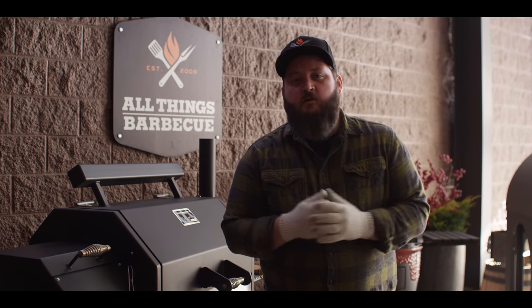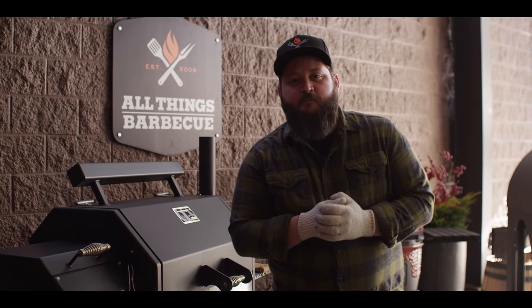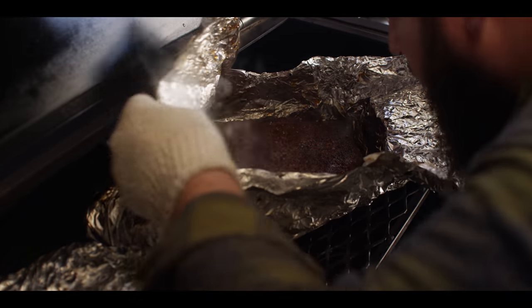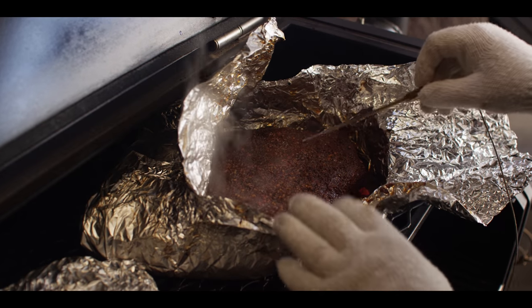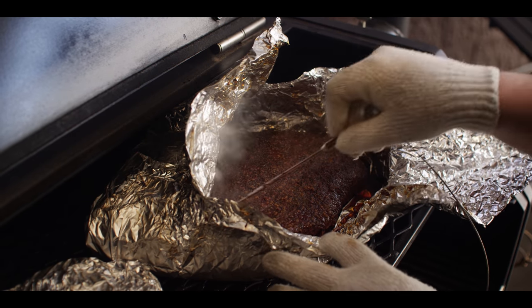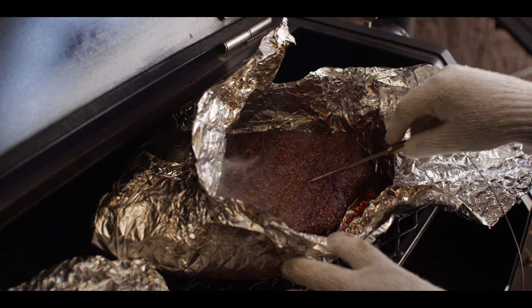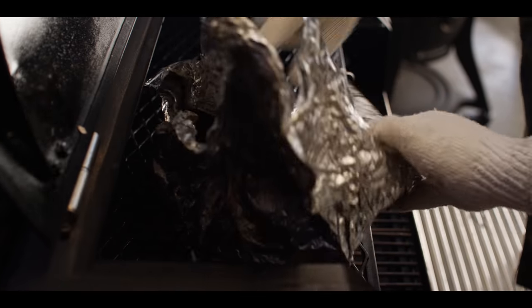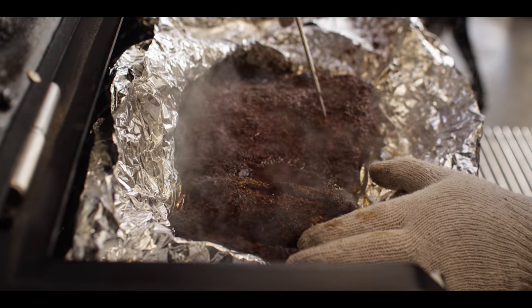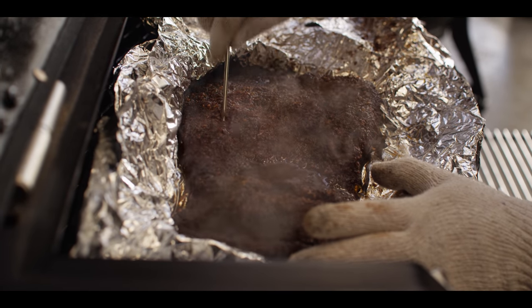We're about eight hours into this cook, and our briskets are moving right along. They've crossed that 205 degree threshold, so we wanna probe these now and check for tenderness. Let's open up this flat here. Yeah, it smells incredible. So we're just gonna go kind of against the grain here, poking around. There's not a lot of resistance there, which is what we're looking for. I'd say especially with a nice rest, this thing's ready to pull off. Check the point now. Oh, it's like butter. That's what we're going for. So this is ready to come off as well. We'll give it a little rest and then cube it up for burnt ends.